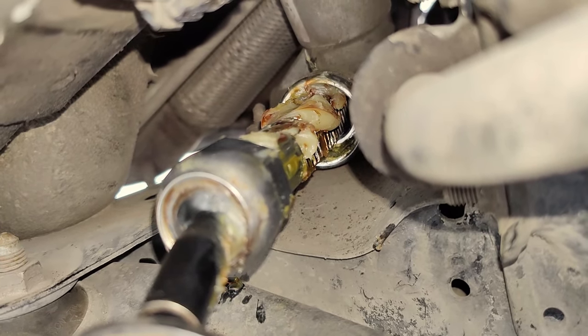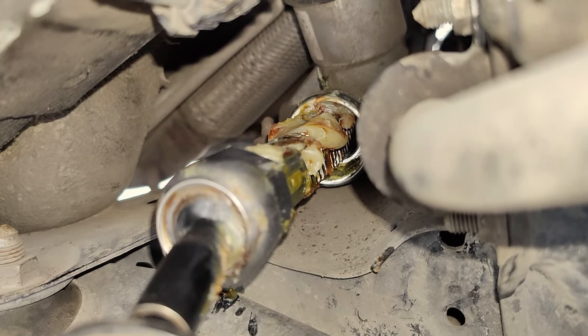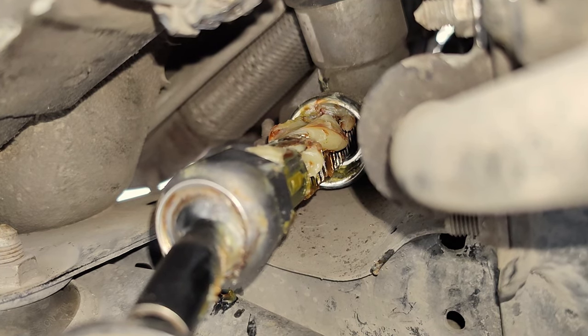Do not forget to lubricate the gears on the rack gear — it is facing the front direction, so fill quite a lot of grease in between the gears so that they work smoothly.